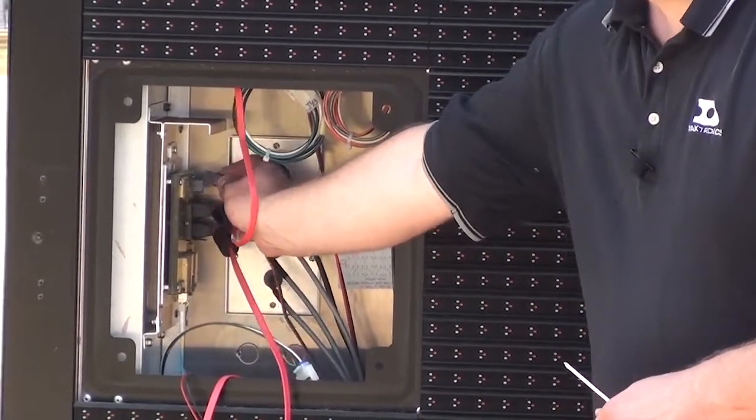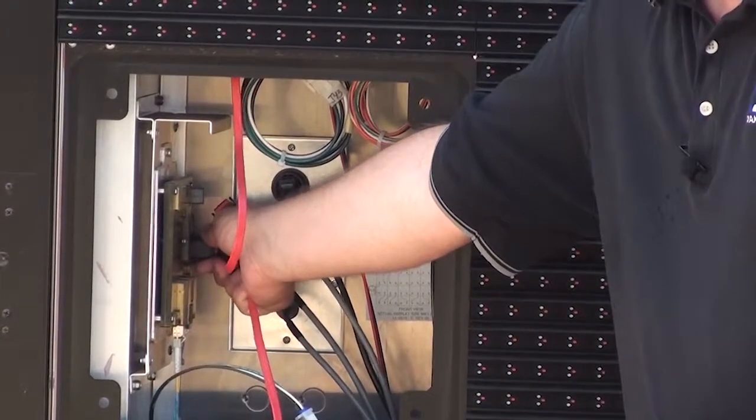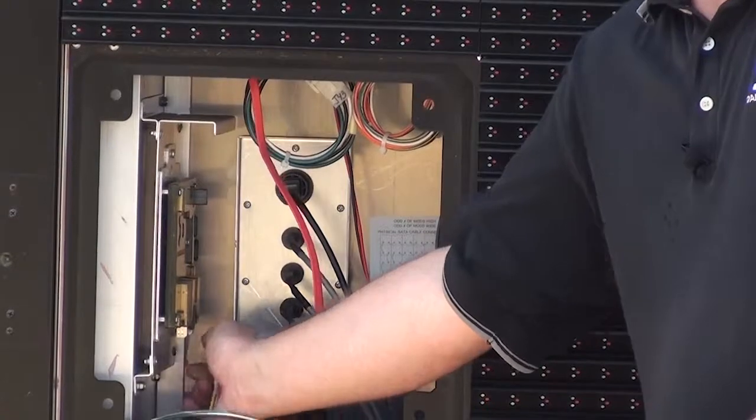First, I'm going to begin by removing the power to the PLR, then the two SATA cables, which provide the signal out to the modules, and the fiber, which is the connection to the player.